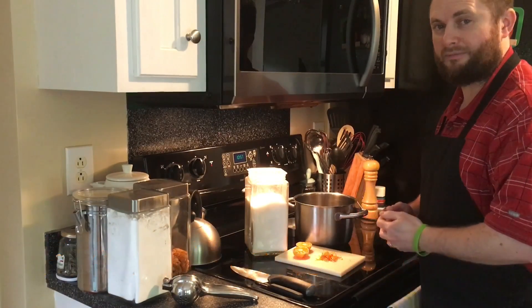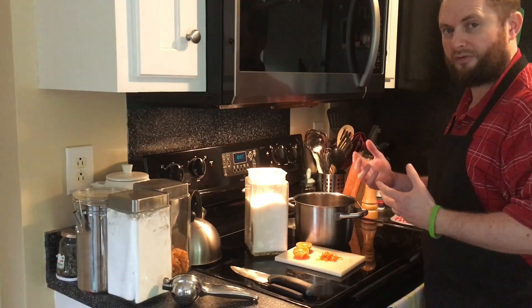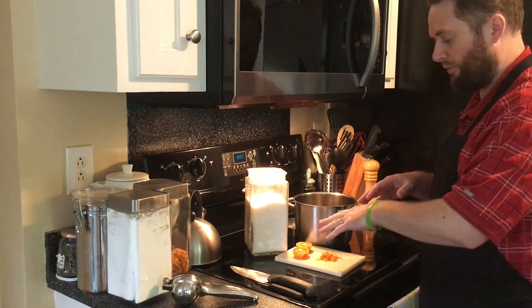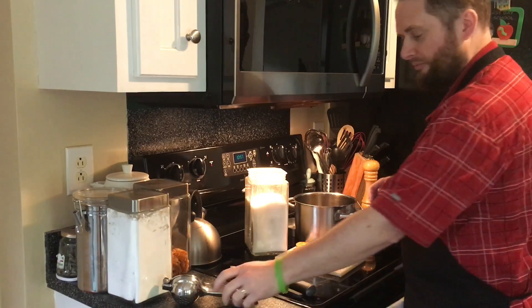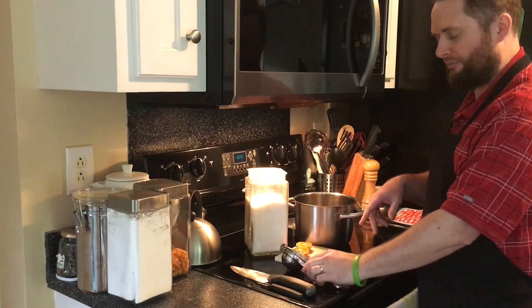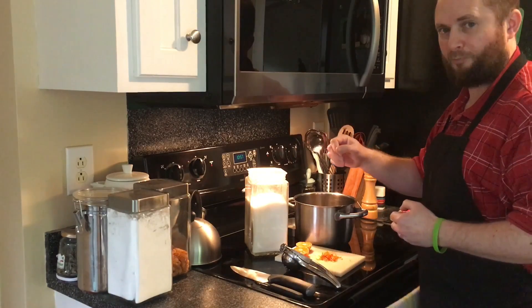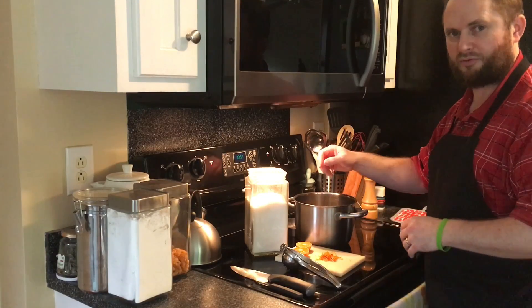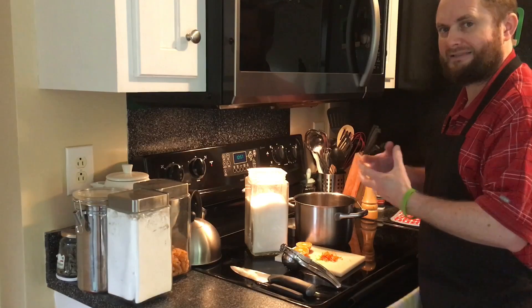Hi everyone, so today we're going to make some orange soda, really simple. We've made a few other sodas as well. What we need is some orange juice — I've sliced up and been juicing some oranges — and we have some orange zest as well, that's going to add some of the orange oils and more of the flavors in there. A little sugar, and we're going to place these together into our saucepan, bring that up to a simmer, then turn it off and let that steep.